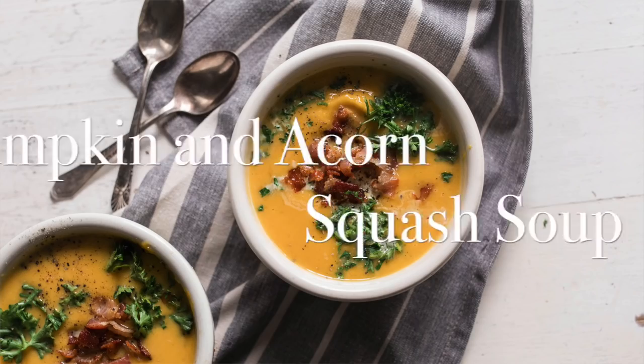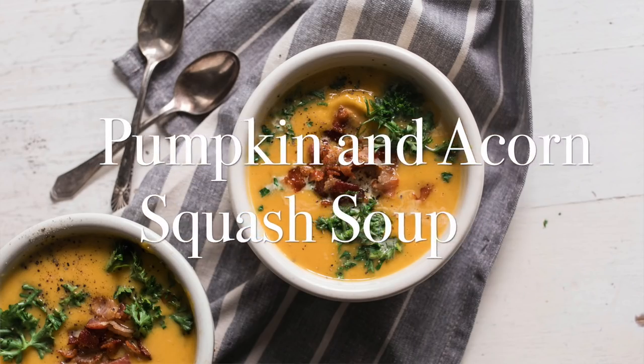Hey everyone, it's Lisa from the blog farmhouseonmoon.com, and today I want to show you how to make one of my favorite fall soup recipes: pumpkin and acorn squash soup.